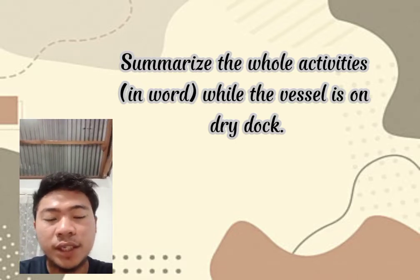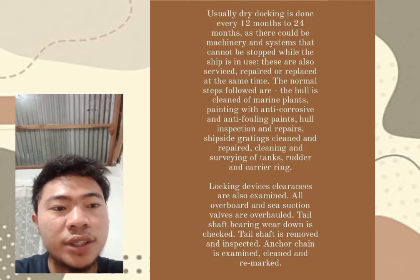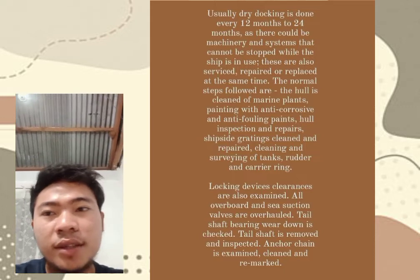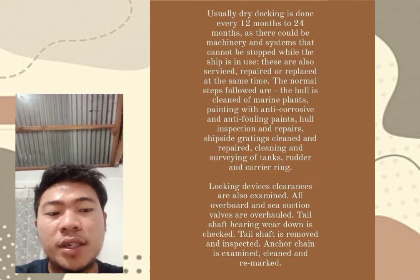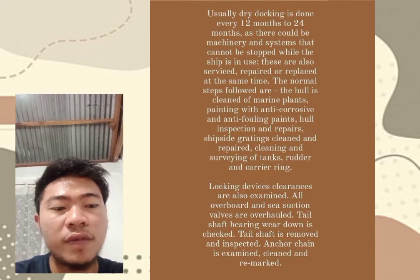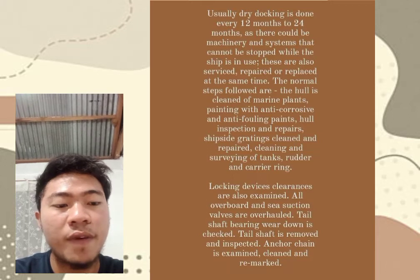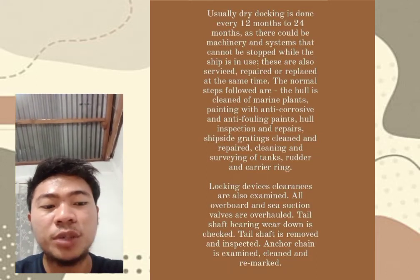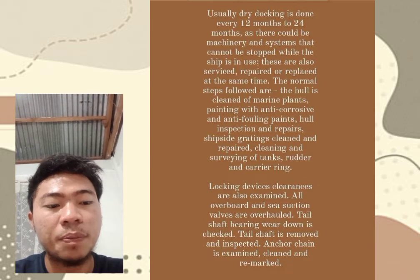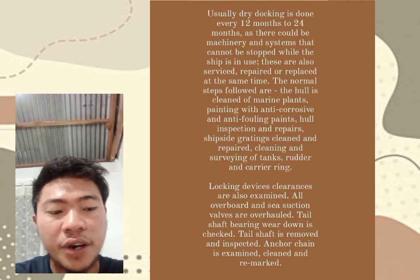The second task is to summarize the whole activities while the vessel is on the dry dock. My summarization is that there are normal steps to be followed: the hull is cleaned of marine growth, painting with anti-corrosive and anti-fouling paints, hull inspection and repairs, ship side grouting cleaned and repaired, and cleaning and surveying of tanks.